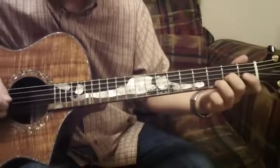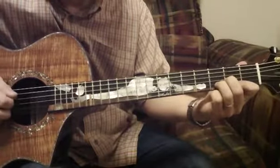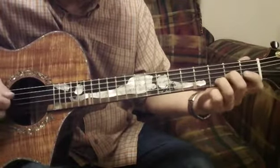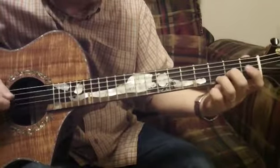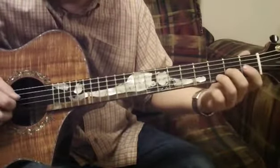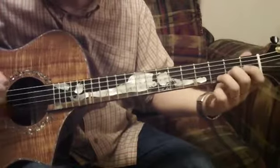Then I play the D string again, then play that again. Then the D string again, then back to that double-stop figure you're already familiar with.